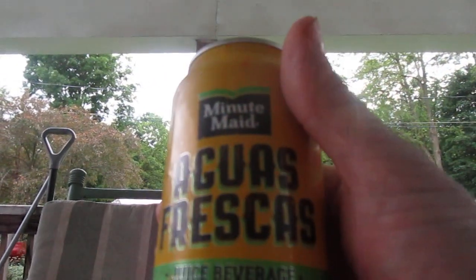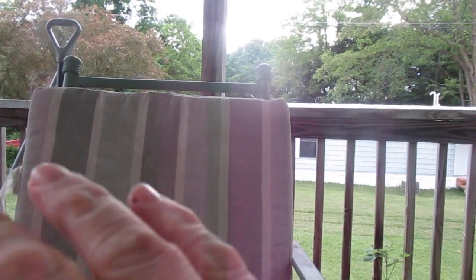This isn't bad. I give the Aquas Frescas Mango an eight and a half out of ten. These graphics on the can are apples — I never would have guessed those were apples. They should have done red instead of green, then I would have figured that out. Oh well. You can rate this product a five or ten. I hope you liked the video — catch you next time, take care, bye!